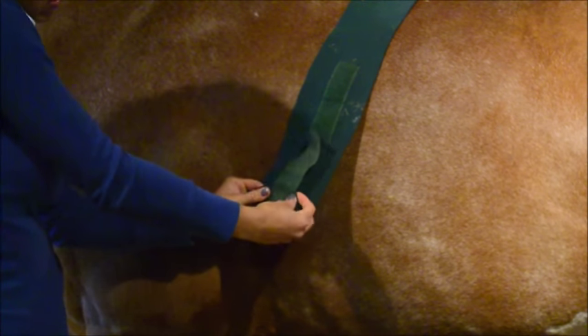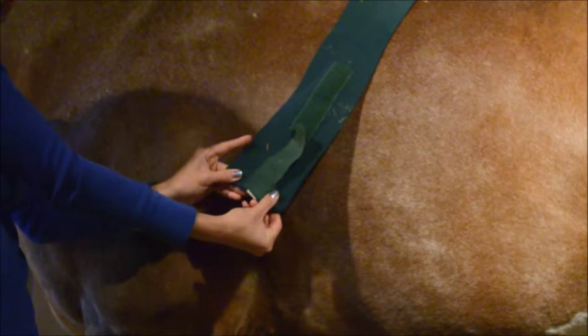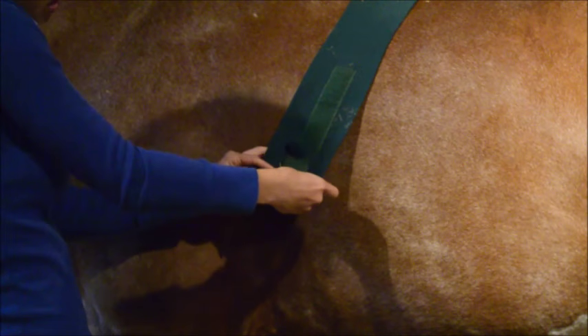If you've bought a set of brand new polos, they're probably wrapped up so the velcro is on the outside, which is not how they can be put on the horse. So the first thing you want to do is make sure they're rolled correctly so they can be put right onto the horse's leg.